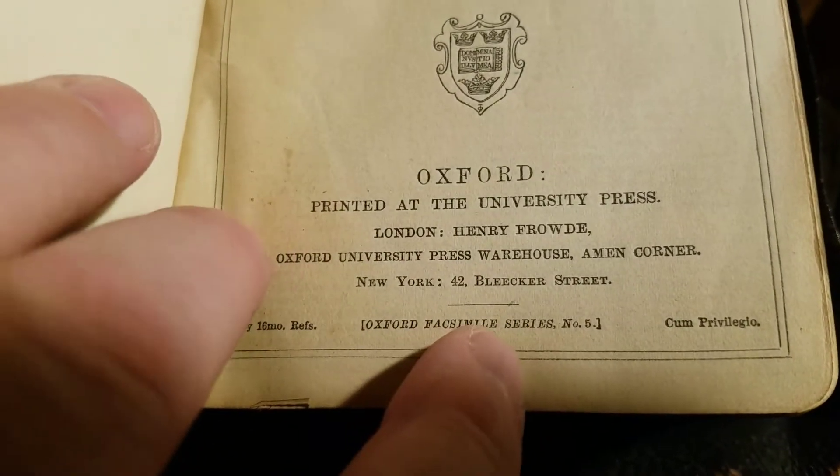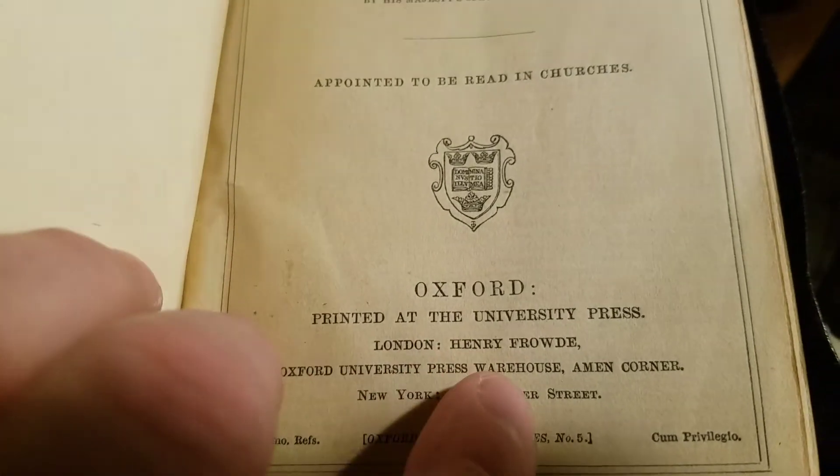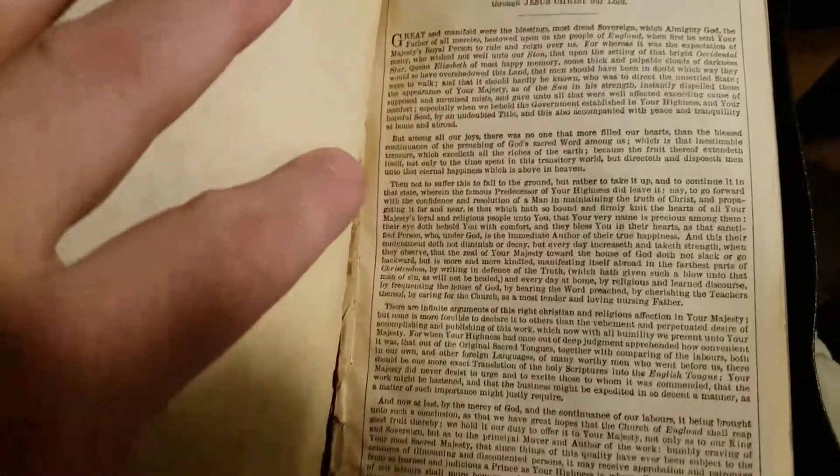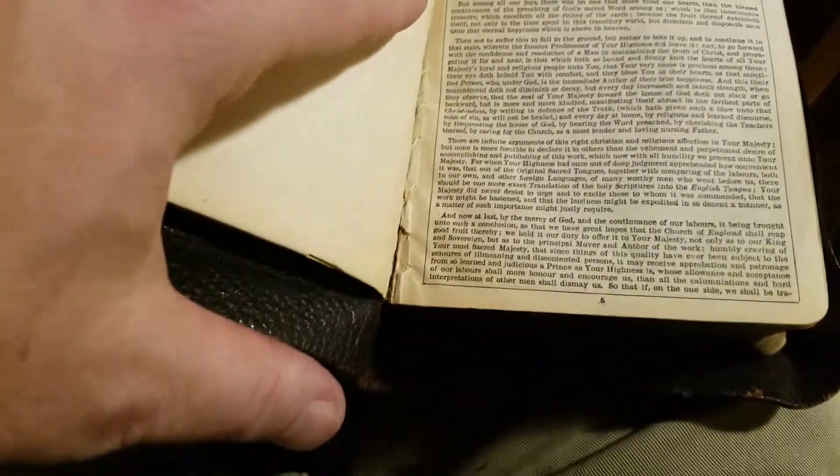It's an Oxford Facsimile Series. What a wonderful Bible — the Teacher's Edition, with, of course, the Epistolatory.